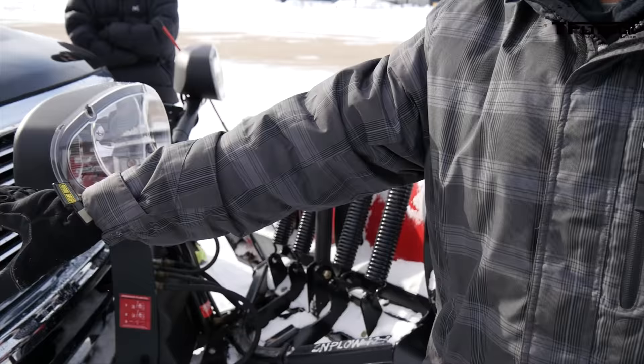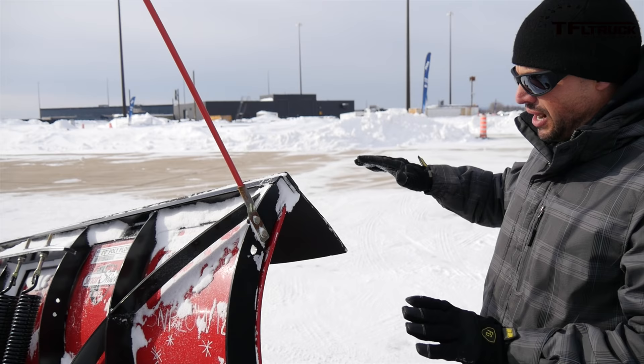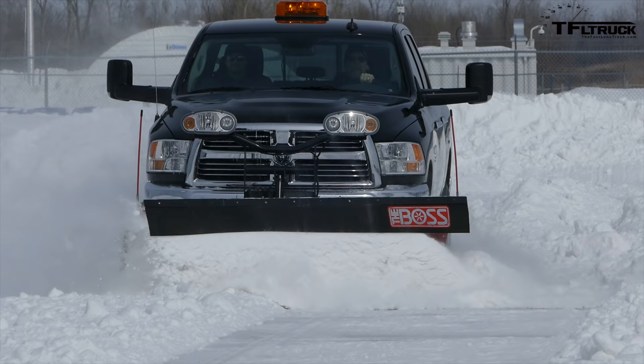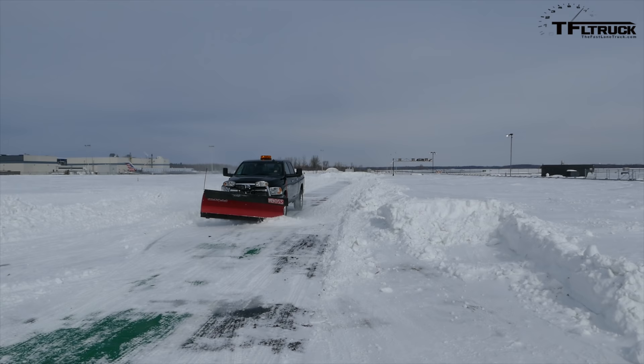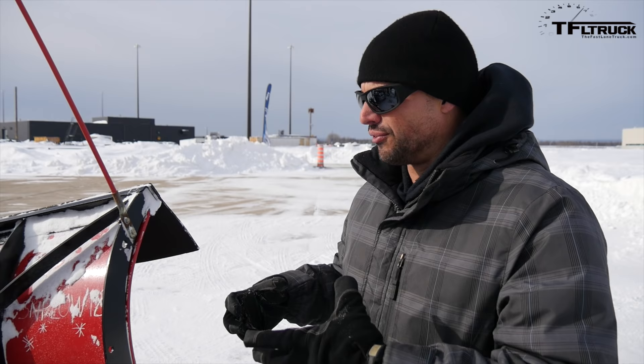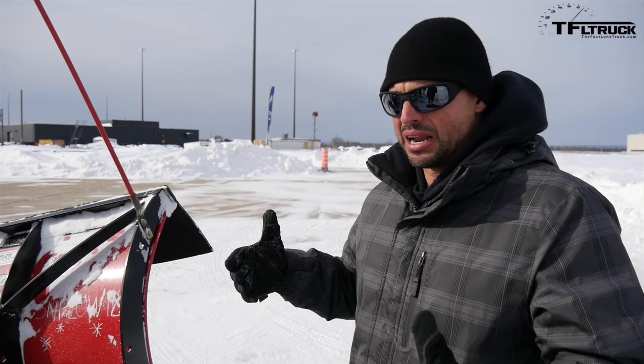They put an extra set of lights on the truck because the normal headlights won't work past the blade. When traveling down the road, make sure the blade is cocked out — that allows airflow to the grill to cool the truck. If you're cocked out to the left, you run it the opposite direction from what you see here, so if you catch something on the side it won't damage the truck or plow. More than 80% of people doing snow removal use a heavy-duty truck for the wider track, heavier weight, more durable transmission, and greater front weight capacity for hanging a big plow like this.